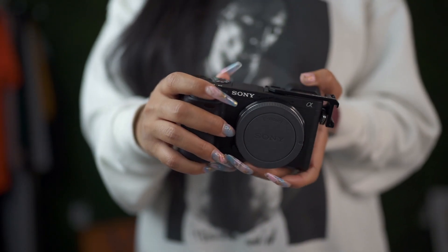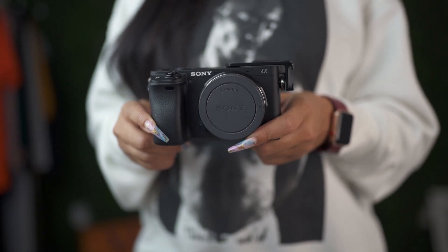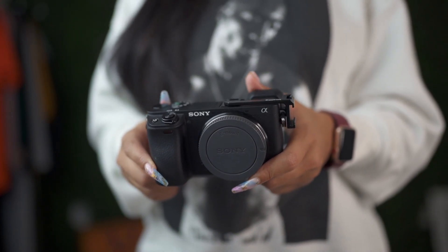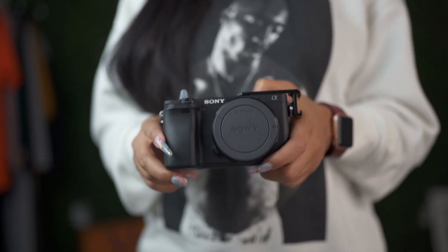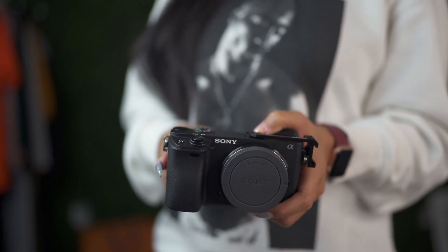I won't get into specifics on the camera — if you want me to do a dedicated video on the specs, drop it in the comment section. Just as a basic answer: this is what I'm currently using for video only. I do not use this camera for photography purposes.